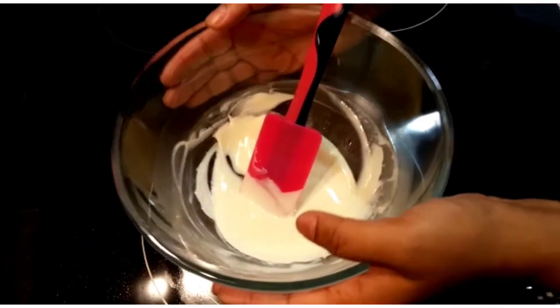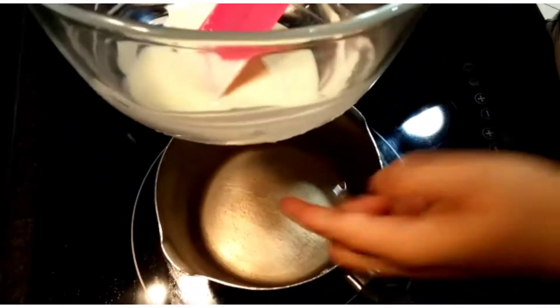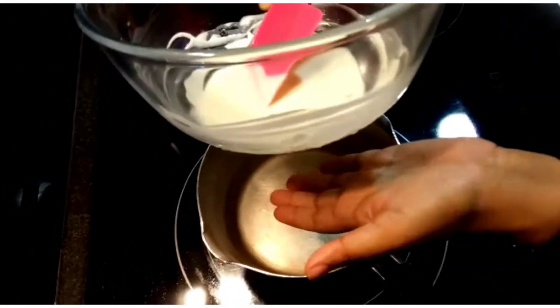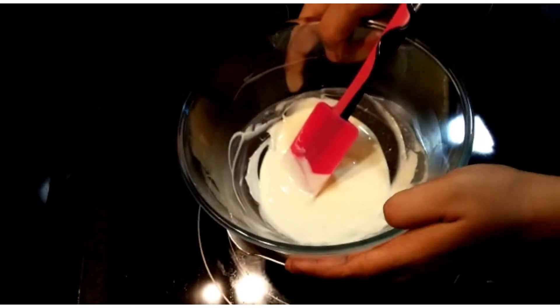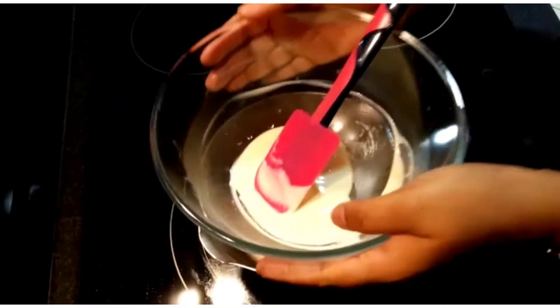Melt the chocolate in a double boiler. What do I mean by double boil? I've heated the water — the water is not touching the bowl, only the edge of the bowl. The steam created here will help the white chocolate to melt. I've already done this and kept it to cool.